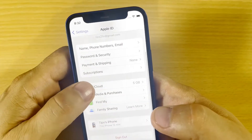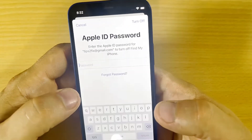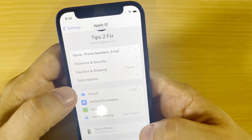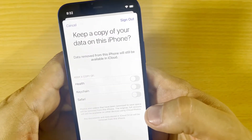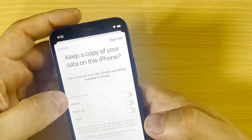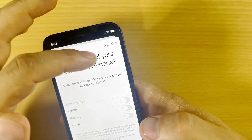Let's go to Settings, scroll all the way down, and sign out from your iCloud. Put in your iCloud password and now I'm signing out. It will ask to keep a copy of your data on this phone — I don't need this.